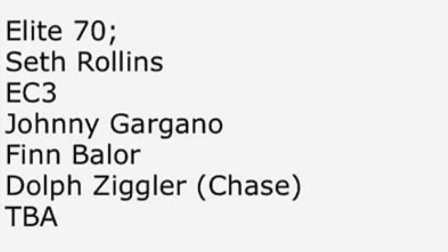We can start off with Elite Series 70. This was leaked — I cannot find the source, it's been passed around on Twitter so many times. Elite Series 70 is Seth Rollins, EC3, Johnny Gargano, Finn Balor, Dolph Ziggler, and a TBA. TBA means to be announced — we covered in another video that it could be a flashback Vince McMahon from the 80s in a light blue suit. That's what's on the rumor mill at the moment.